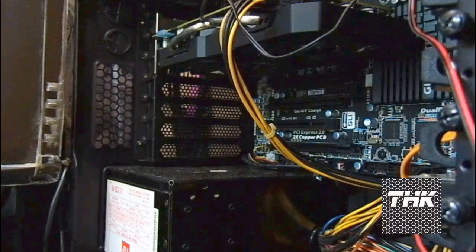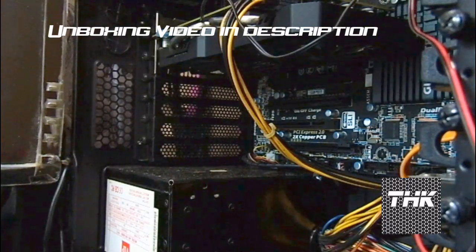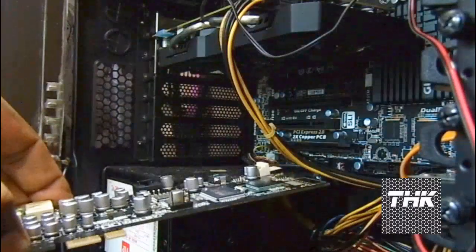Welcome to TechCartle. Today I will be showing you the installation of the Asus Xonar DX Series sound card. This is my sound card, ready to be installed.